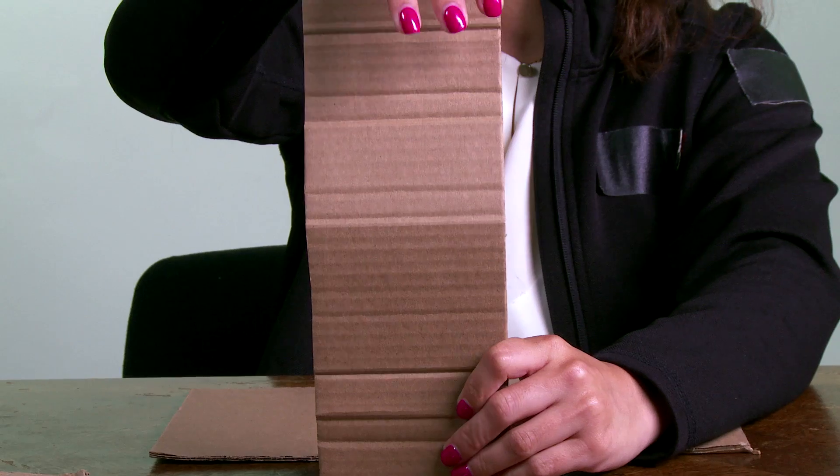Cardboard can be super strong if you understand its strengths and weaknesses. Here's an example of one of cardboard's weaknesses. If you put a load on a sheet of cardboard like this, it bends easily.